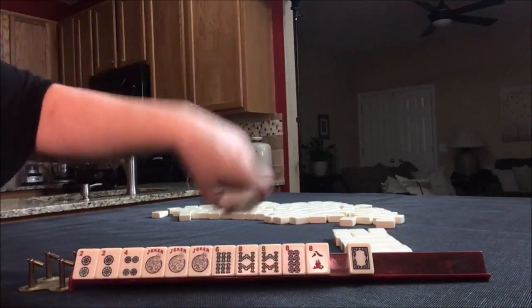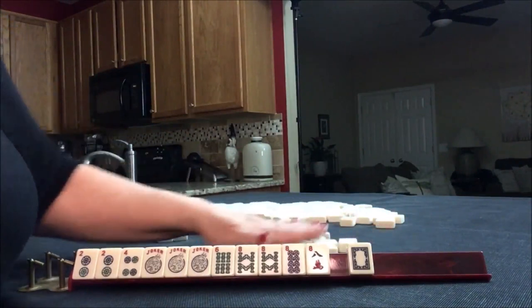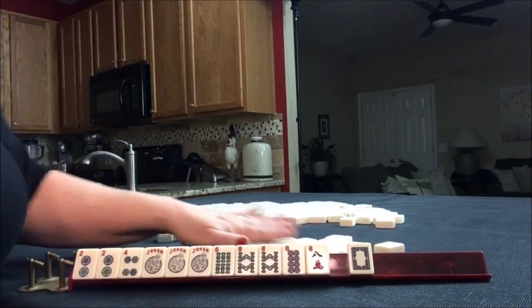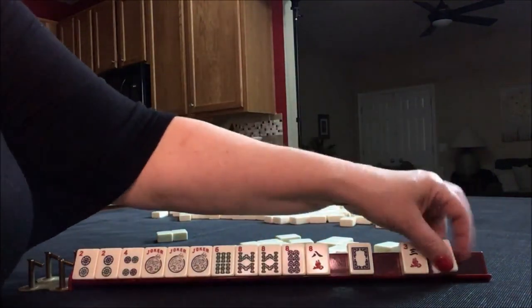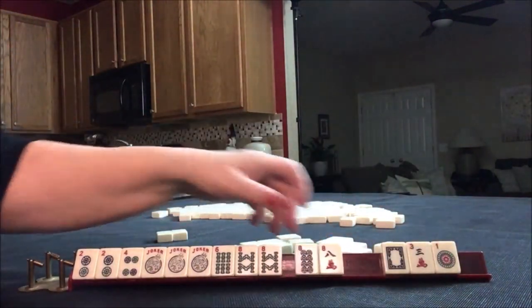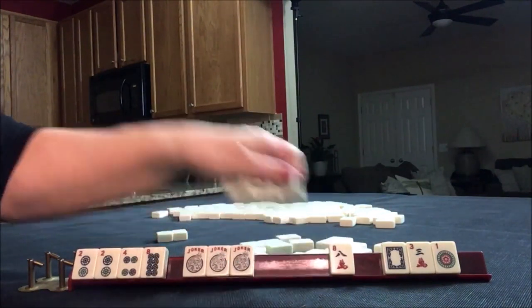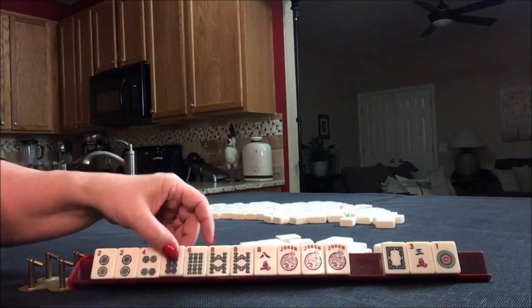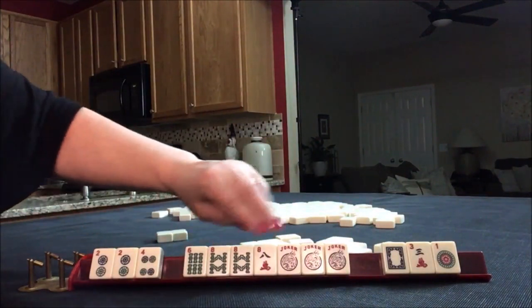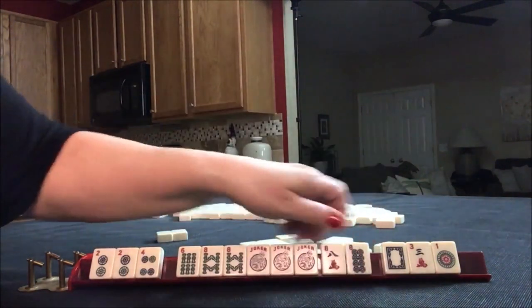So I'm going to pass these 2. So we have 3 discards, but we probably won't be able to keep all of this. Let's see what's the strongest potential. Maybe 2, 4, 6, 8 — 2, 4, 6, 8. Let's just check it out.